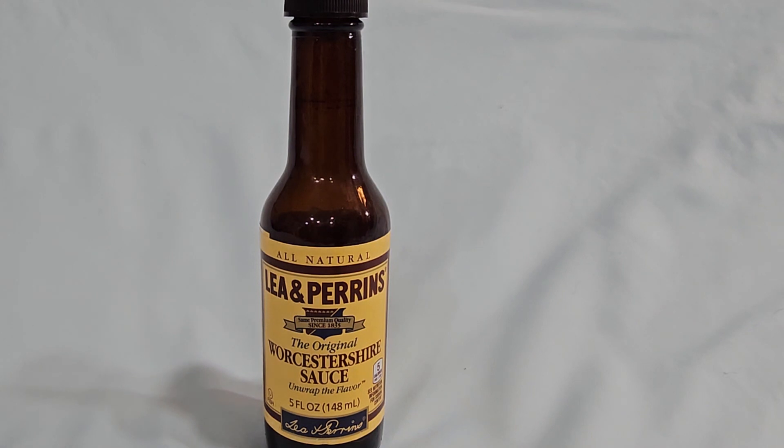This is my review and summary of Lee & Perrin's The Original Worcestershire Sauce. I'm probably not saying it correctly — I've never been able to say that correctly. But it's great stuff. Honestly, as a chef, I know that really what it does is it adds salt to anything that you want, and some flavors too. But it's mostly about salt.